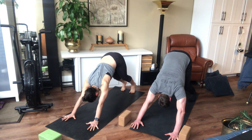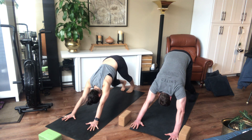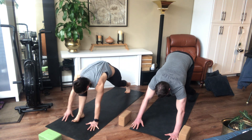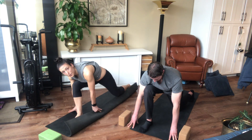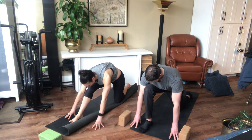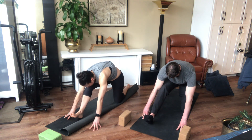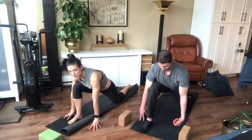Take one more breath, then take your right foot — you can lift it up behind you if you want — and step it forward between your hands. You might need to guide it forward. Drop your back knee down; if you want to double up your mat, you can. We're just gonna flow here, straightening the right leg, lifting up the toes, finding some gentle stretch in the hamstrings. Then on your inhale, flow forward just like that cat-cow — lift your chest up, let that left hip come forward, but don't jam it.